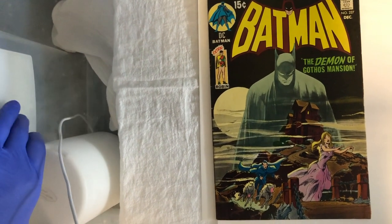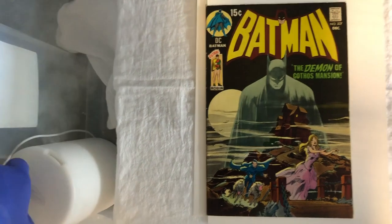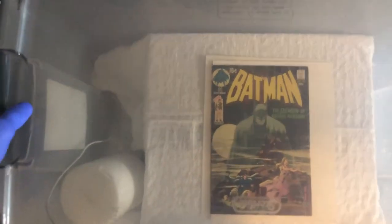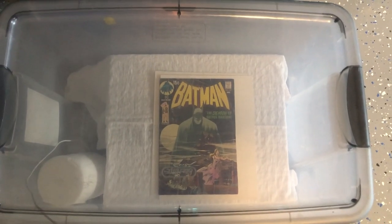I'm going to angle that so it's not misting directly over the book, then go ahead and cover the lid and seal it. We'll let that go for a couple of minutes and in the meantime I'll show you the press.